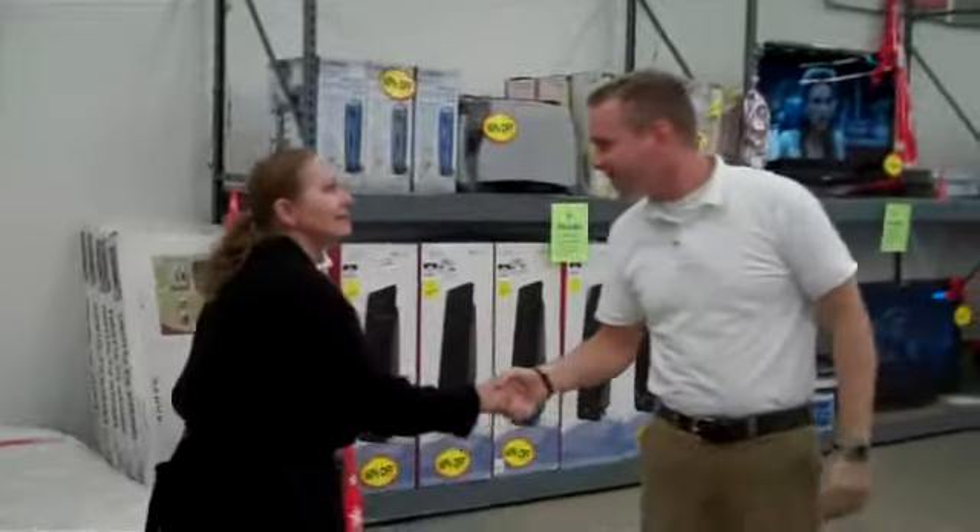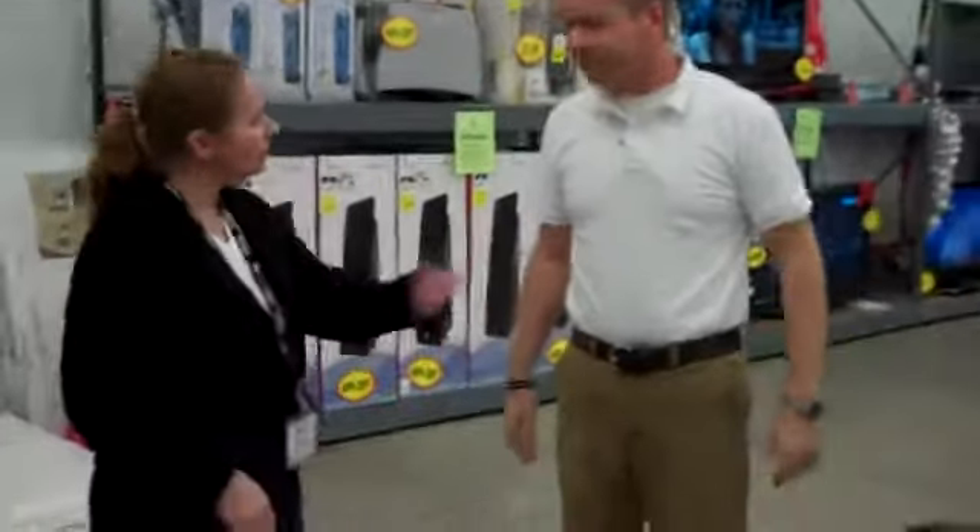Hi, welcome. Hey, how's it going? Hey, I'm Chris. Hey, Chris, I'm Casey. Hi, Casey, nice to meet you.